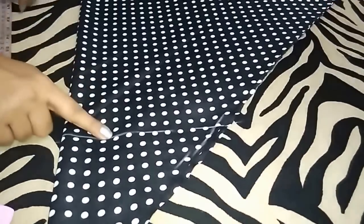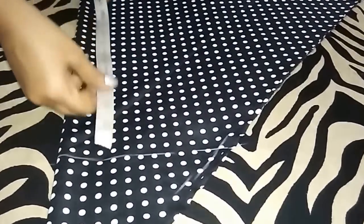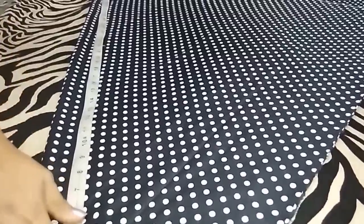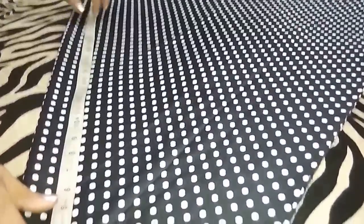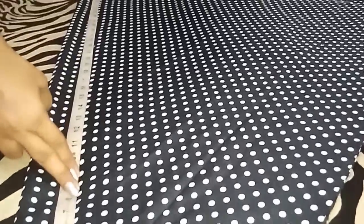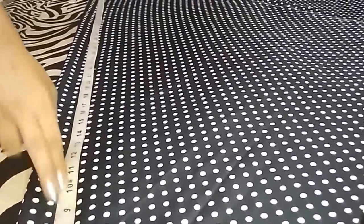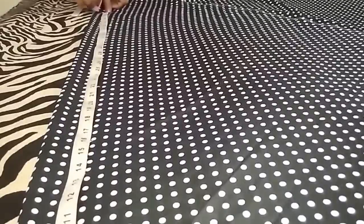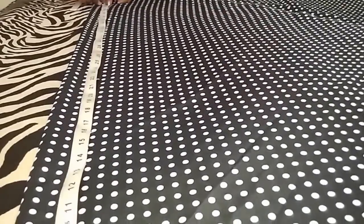From this point I will mark the length of my dress. The length of my dress is 44 inch, so I will mark a point at 44 inch and add 1 inch for seam allowance, making it 45 inch total.